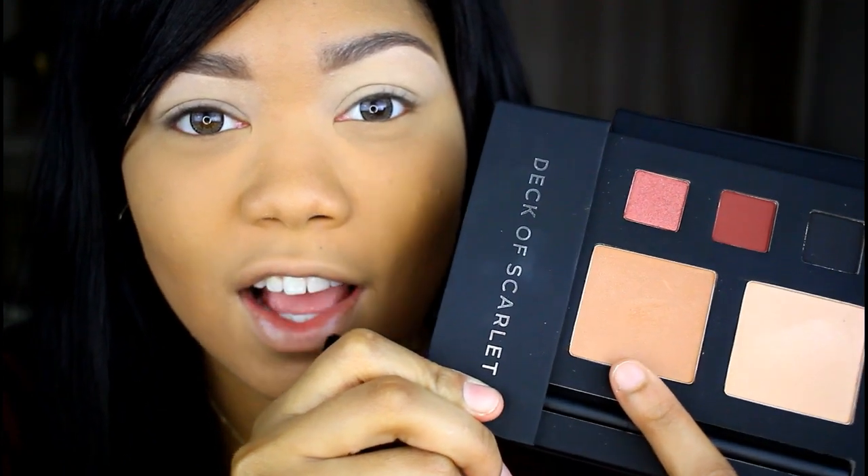So the first shadow I'm going to go in with is this cheek color right here — it's a nice light brown shade. I'm going to use it as my transition color.